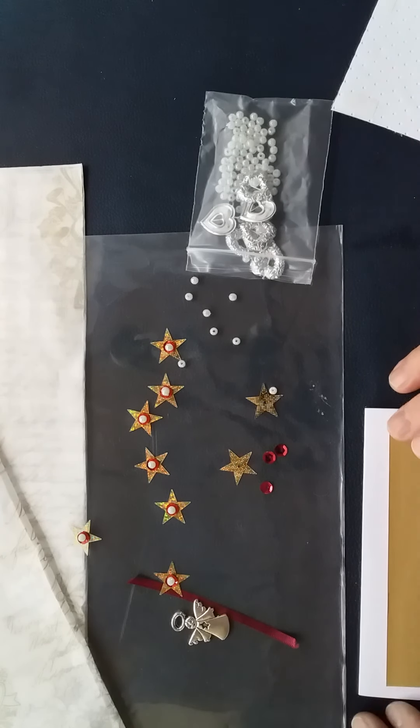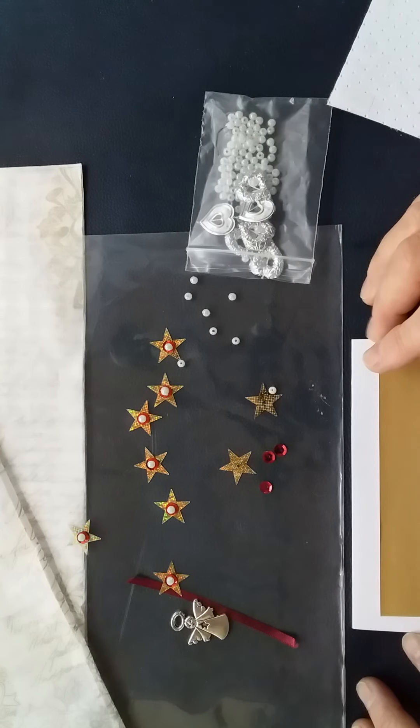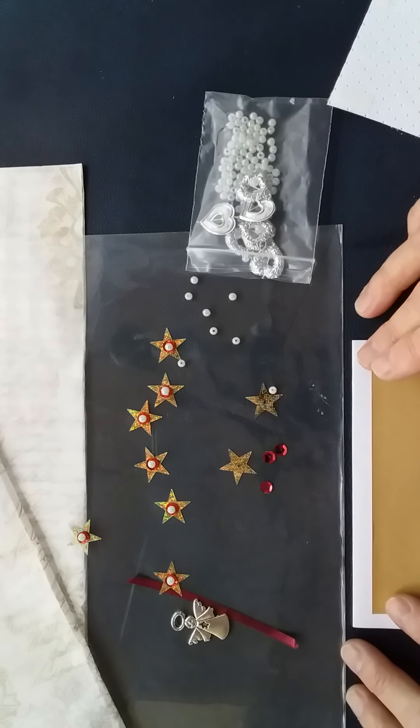Hi and welcome to my channel. So glad you can join me today. I felt it would be a good and appropriate time to start thinking about making some Christmas cards, because we're already part of the way through October and before we know it, it will be too late.